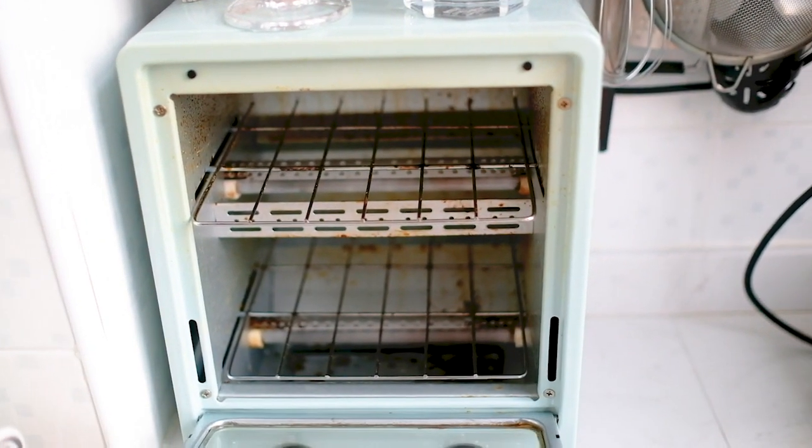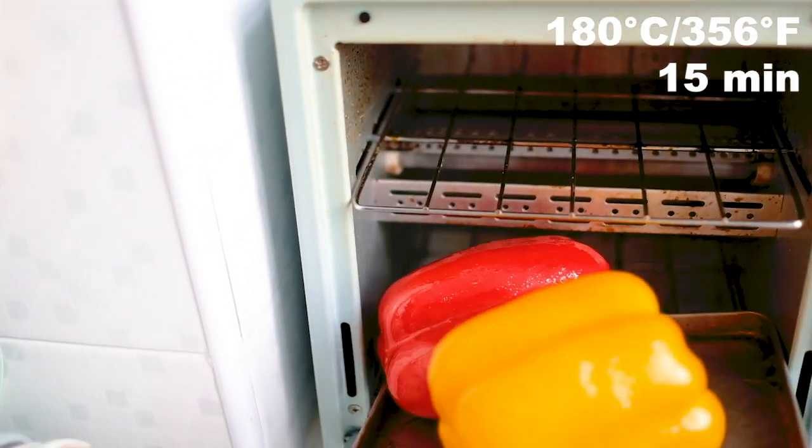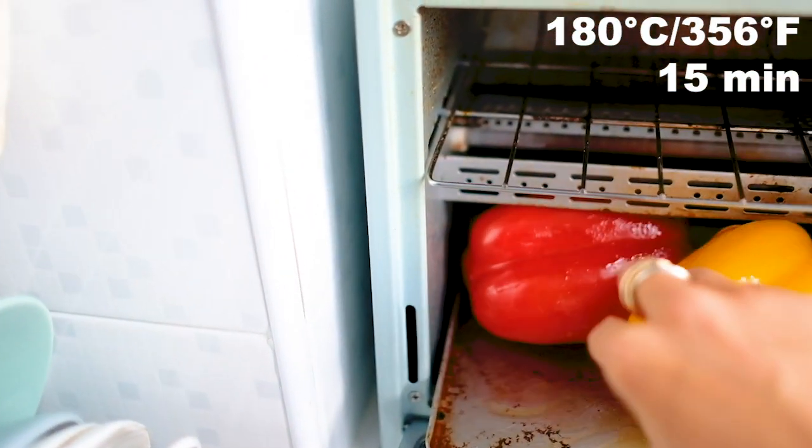I don't have a stove, but if you do you can also roast them on direct fire, and it's better in my opinion because you can get more smoky flavor from the flames.